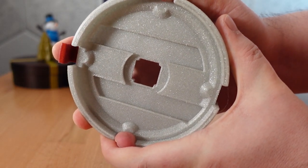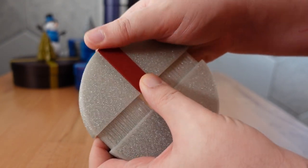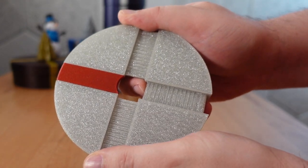The ribbons on the lid now clip more strongly into their tracks. If you're lucky, you may not need to glue them in at all. And that's great if you want to switch out those colors from time to time.